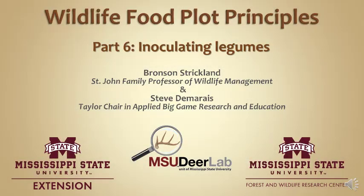Welcome back to the MSU Deer Labs online seminar series brought to you by the Mississippi State University Extension Service and the Forest and Wildlife Research Center. I'm Bronson Strickland and I will be the presenter today. I'd like to also acknowledge my co-author Steve Damaris, colleague of mine and co-director of the MSU Deer Lab.